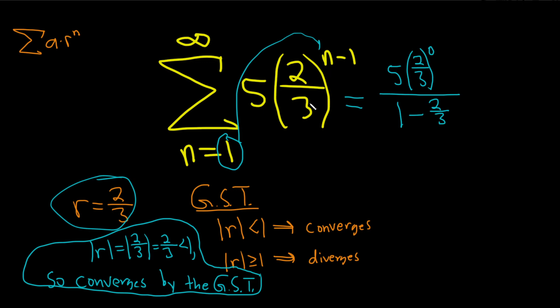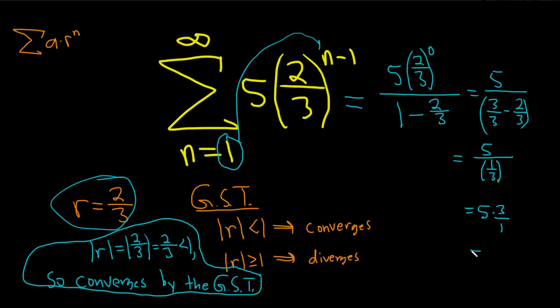If there's a three here, this also works by the way — just take this number and plug it in. So here, two-thirds to the zero power is just one, so the numerator is five. In the denominator we have one minus two-thirds — you can think of one as three-thirds, so this is three-thirds minus two-thirds, which is one-third. So five divided by one-third is five times the reciprocal, three over one, so the answer is 15.